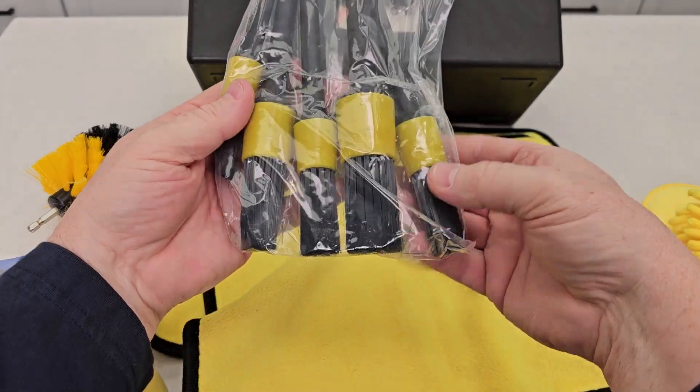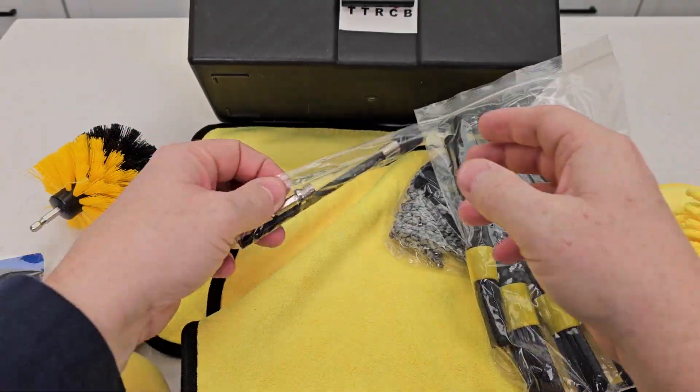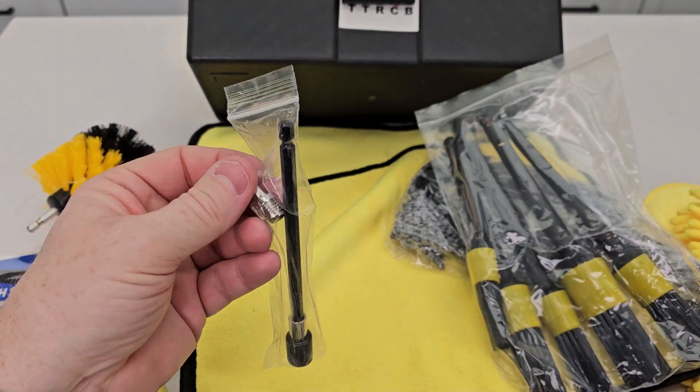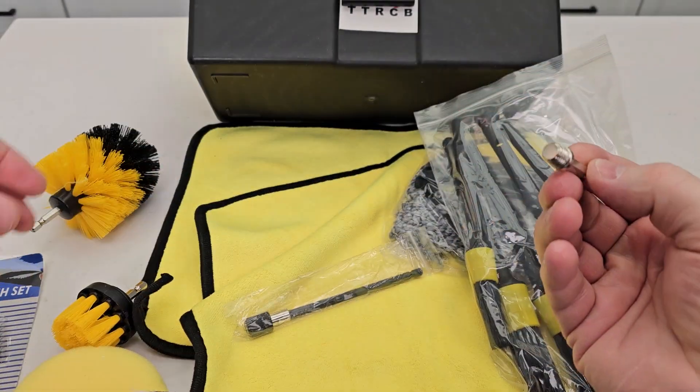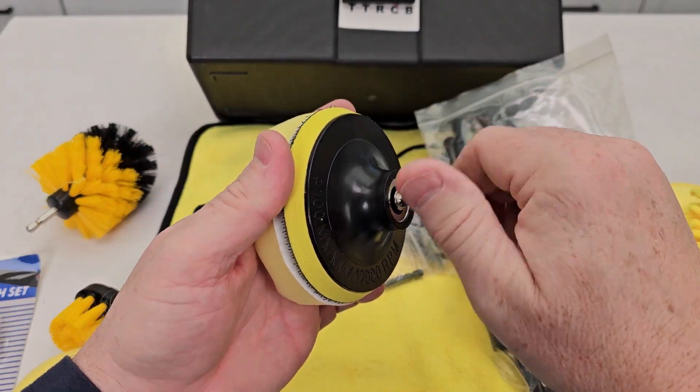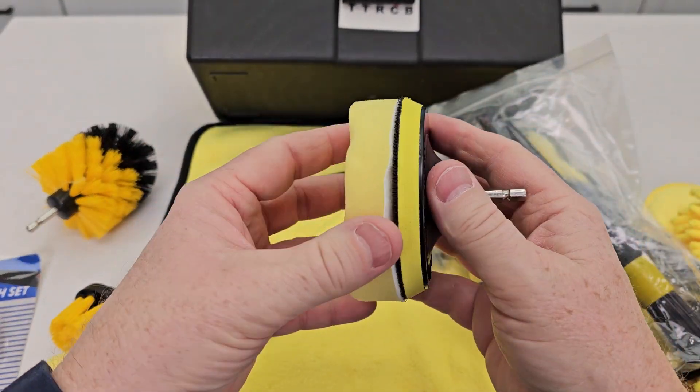All these tools — this is an extension for your drill, and here's the little chuck. This is what you're going to put on — screw that in, and now you can put this in your drill.